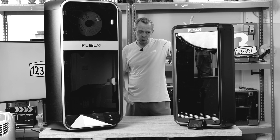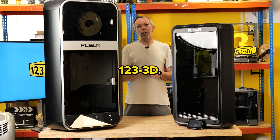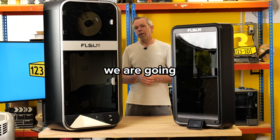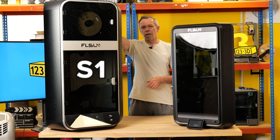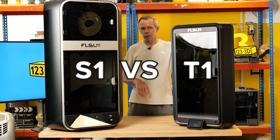I wouldn't quite fit in the T1 though, not unless I was hacked into tiny pieces. Hi, I'm Steve from 1233D. Today we are going to talk about the FL Sun S1 versus the FL Sun T1. Stay tuned.